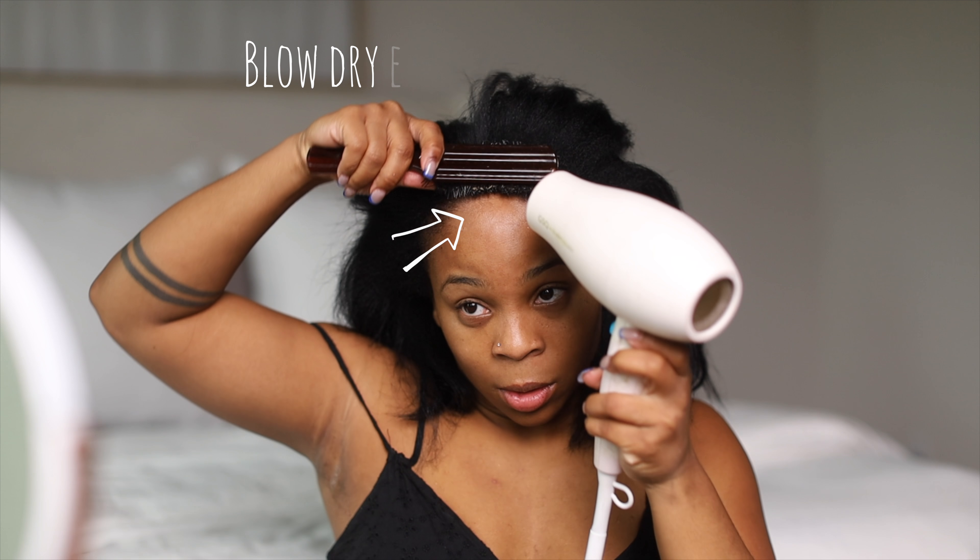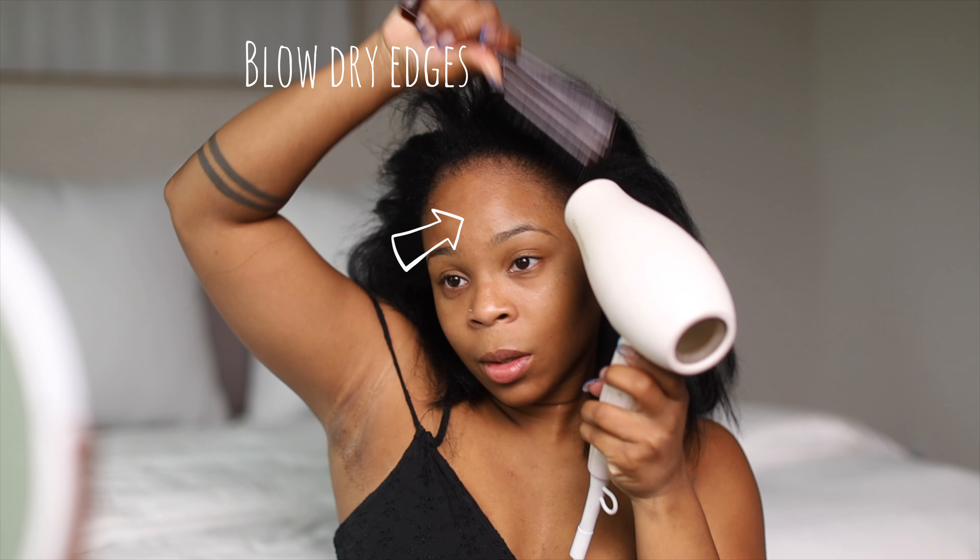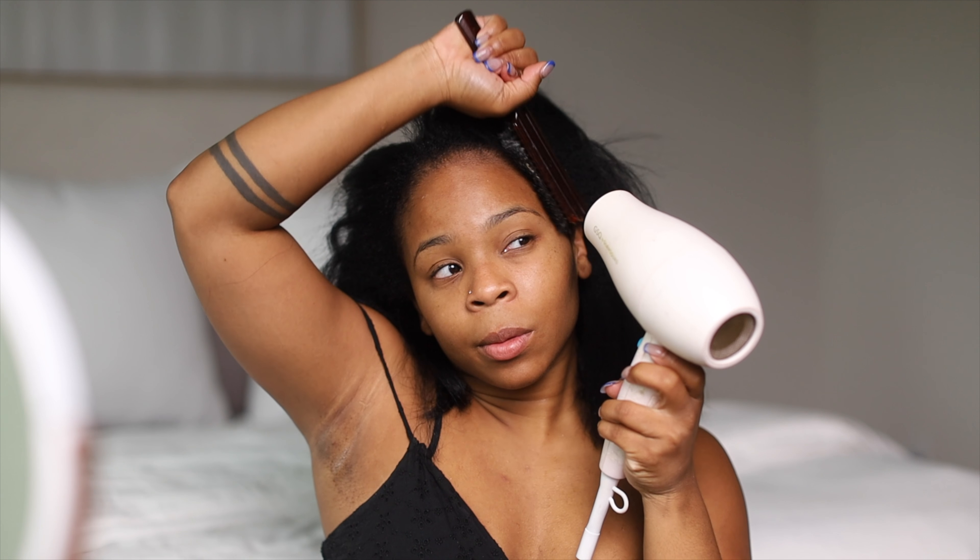We are finally done with the blow drying. Blow dry your edges if yours are as unruly as mine — if not, skip that step. But the hair just feels so good and puffy. Clean hair just feels amazing. I used Dove to wash my hair, so you already know it smells incredible.